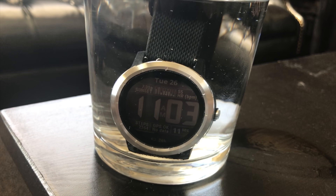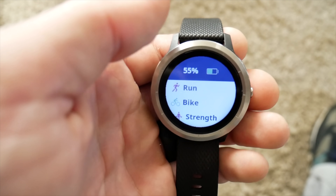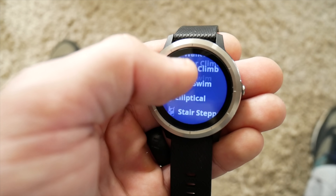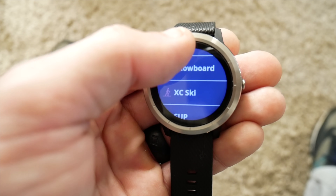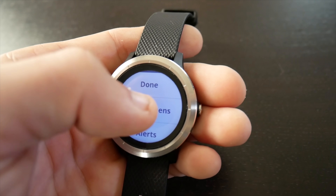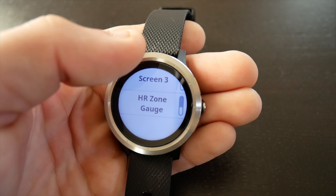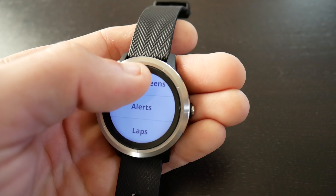The watch is water resistant up to 50 meters and includes designated sports profiles for all kinds of exercise including cycling, running, strength training, cardio, hiking, skiing, swimming, golf, yoga, and many more. You're also given the option of creating your own customized workout profiles. Additionally, all of the data screens for each workout profile are completely customizable so you can arrange the data and metrics shown while you work out however you like.